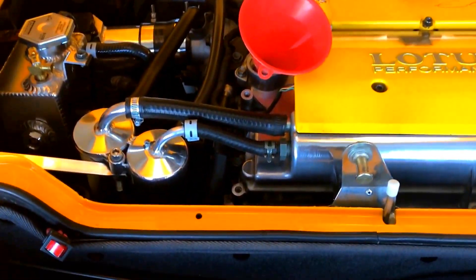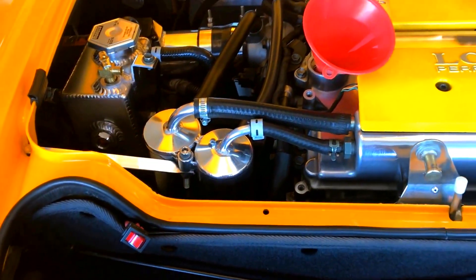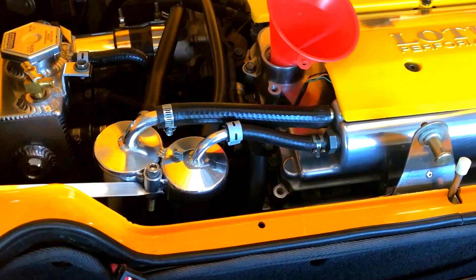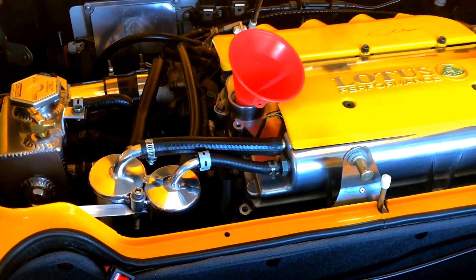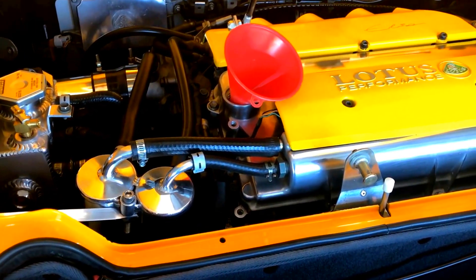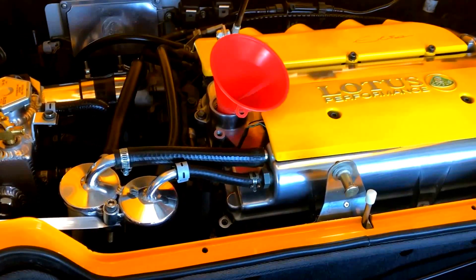Hey guys, so it's been about a year since I put those Saikomichi oil catch cans on. I believe those are a must-have for any supercharged or turbocharged vehicle. The reason being is that a supercharged or turbocharged car creates so much more blow-by than a naturally aspirated vehicle.